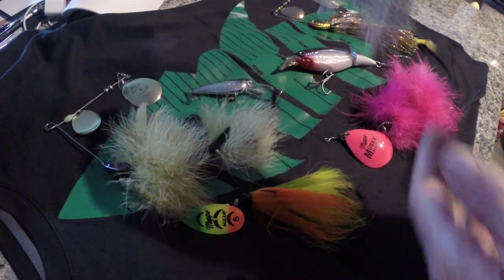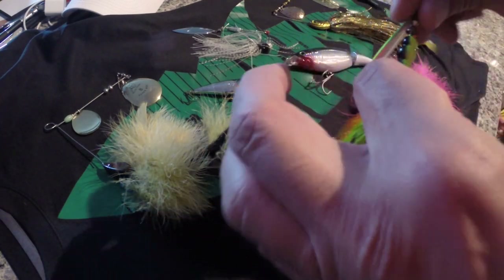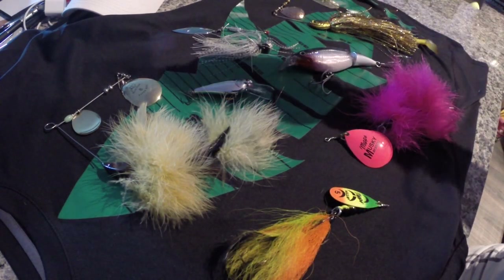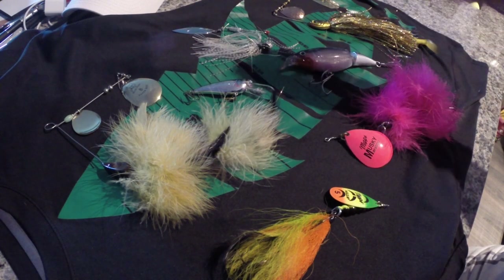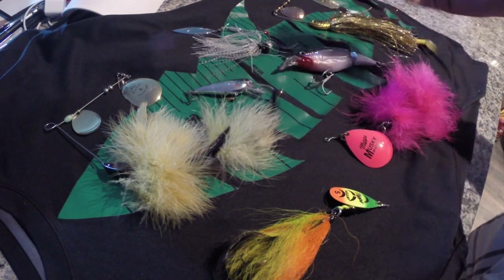We'd start with some small spinner baits and possibly even some inline spinners in that three to four inch size. But as we get into fall, fish have grown, and when they put the feed bag on they're looking for something big and hardy. They're looking for a lot of it to be able to pack on the weight they're going to need to get through those winter months underneath the ice.